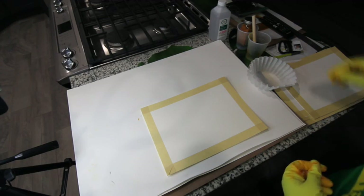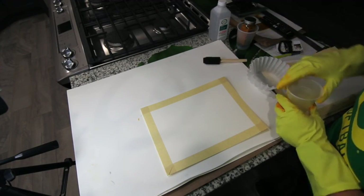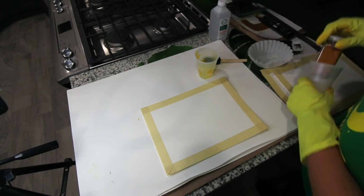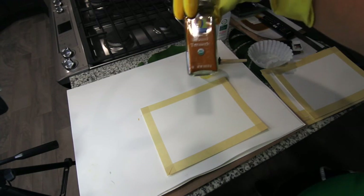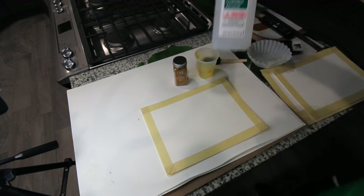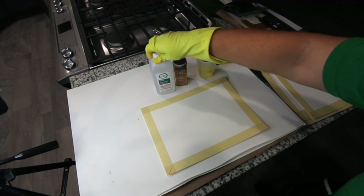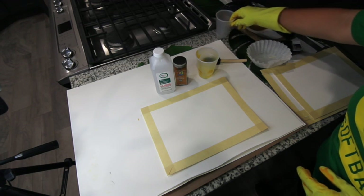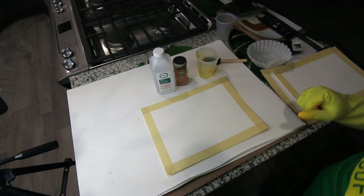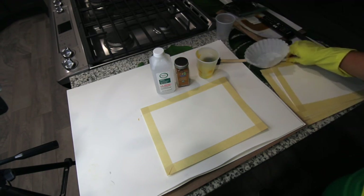Today we are creating a light-sensitive emulsion made from turmeric and 99% rubbing alcohol. These are our two main ingredients for this process. Welcome to my kitchen — it's probably the only space with the lighting and room to do this, but let's go ahead and get things started.